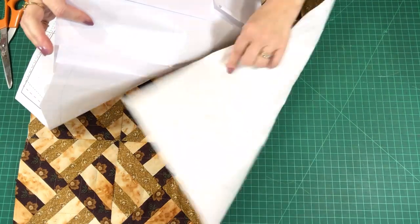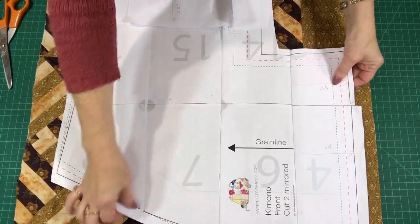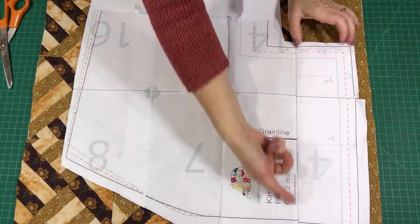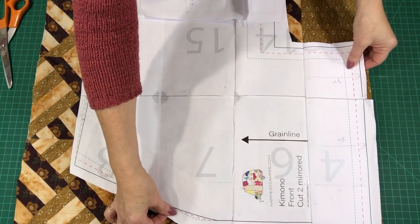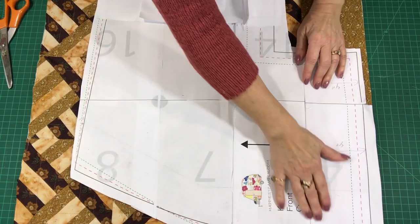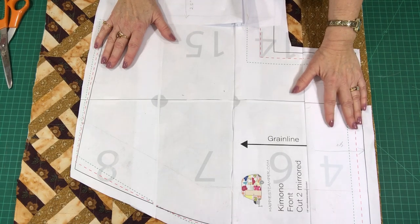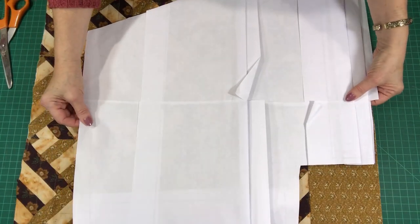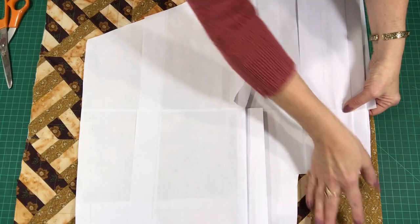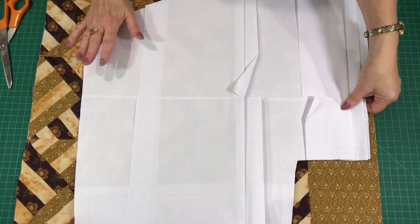I have the fabric pieces all quilted and ready to go. Here is one of my front fabric sections and the front pattern piece. I'm going to line up this four-inch section here — the seam lines of this four-inch section on the seam line of the piece of fabric I added — so that it will be perfectly straight. I'll pin this down and cut out this piece, which will be the left front section. For the right front section I'll flip the pattern over and line up the five-inch piece of fabric with that line again.